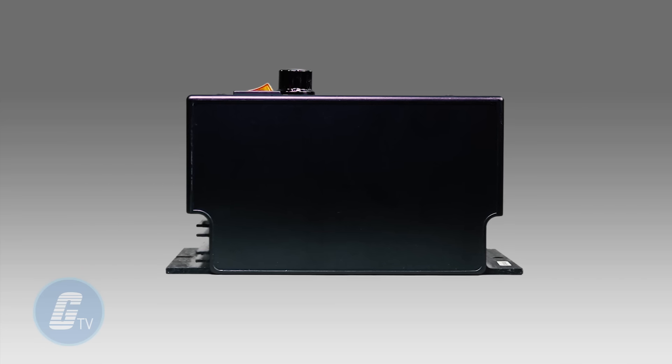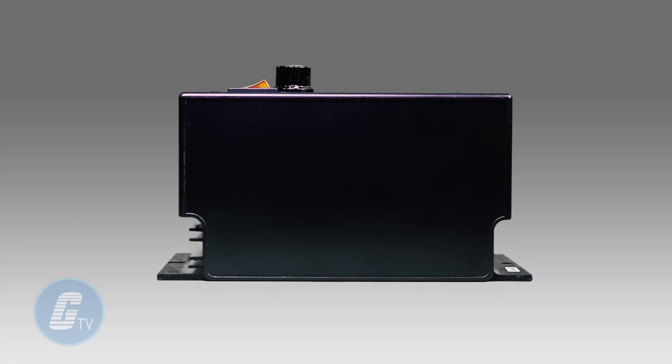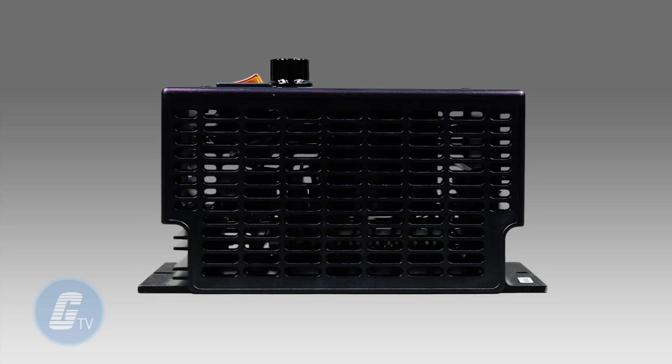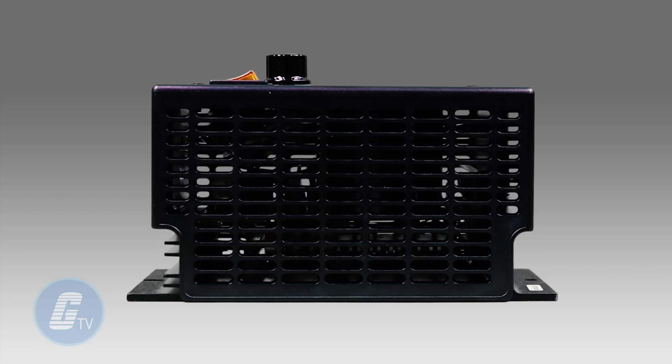The 22D features a non-vented NEMA 1 IP50 enclosure, and the 23D features a vented NEMA 1 IP20 enclosure.